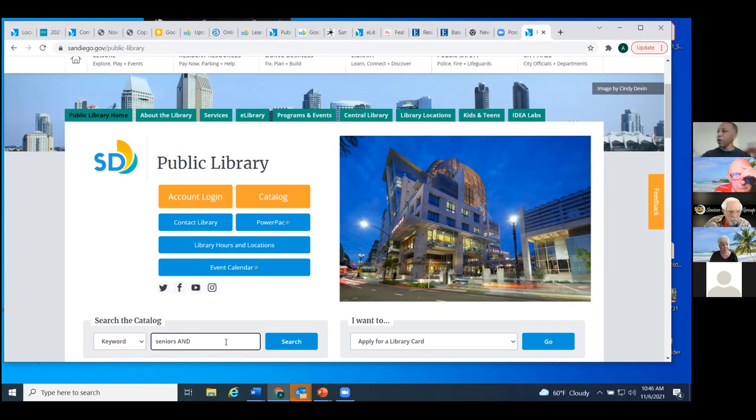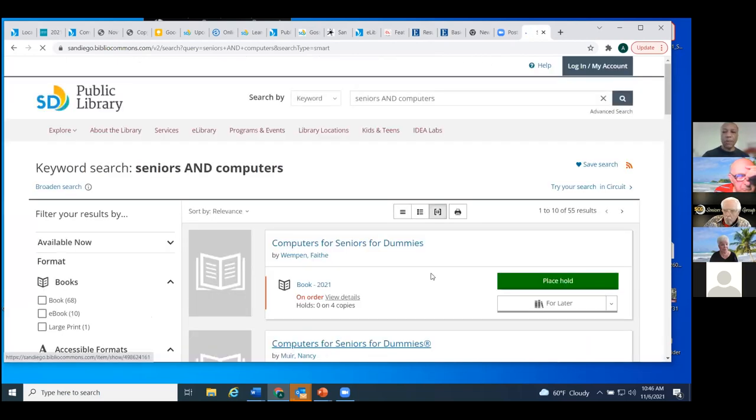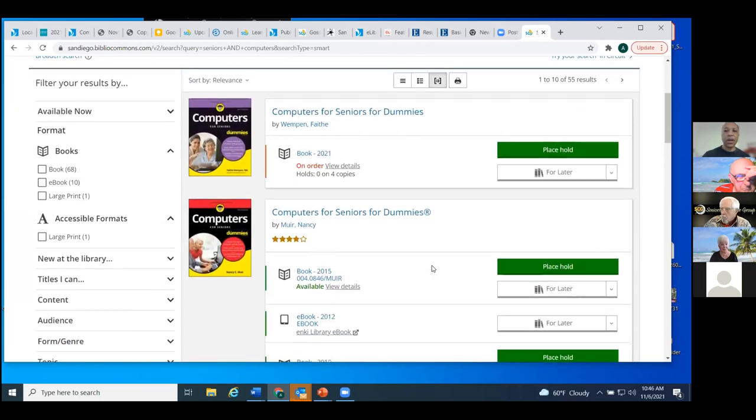I'm going to do a Boolean search. If you've not heard the term Boolean search, that's when you use the terms AND, OR, or NOT to adjoin your search terms, and it will give you a very specific type of search. So I'm going to use 'seniors AND computers.' Hopefully that's going to find us a few things that have those two words in them. We've got a few things come up — up in the upper right, you'll see there are 55 results total, and it gives us a hit list.